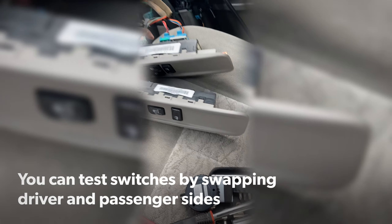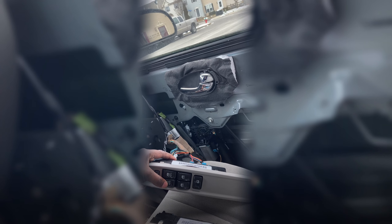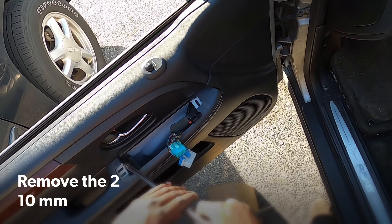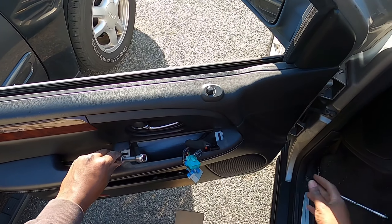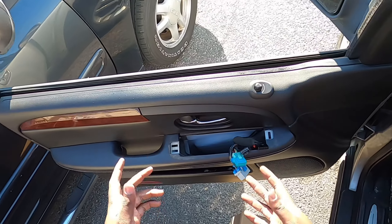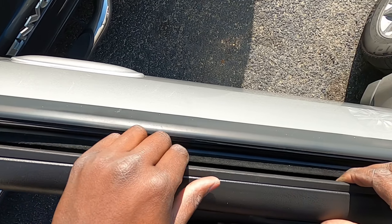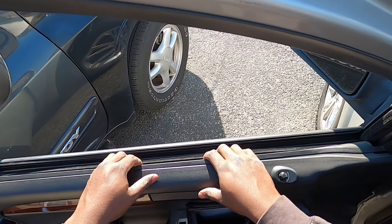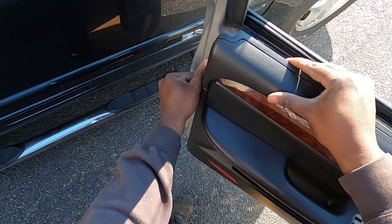I found what the problem is — this is broken right here. Now I like to pull up here first. There's a little trim liner that this sits on and then a little metal tab — pop that out. Now we can begin to start popping off that door.